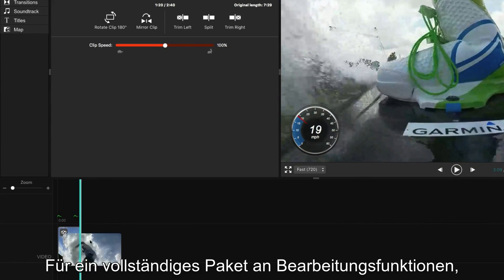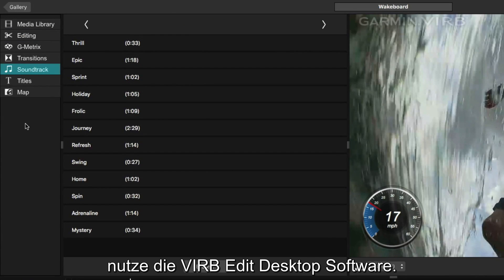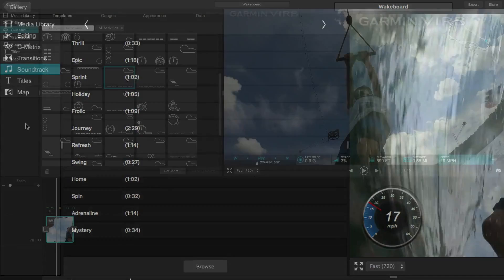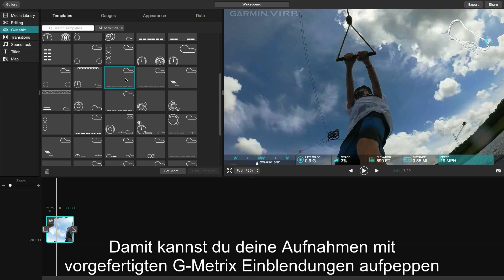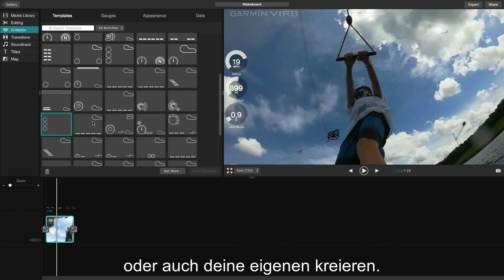For a complete suite of editing features, including preloaded music options and cool transitions, use the VIRB Edit desktop software. There you can spice up your footage with pre-made Gmetrix overlays, or even create your own with the gauge building tool.